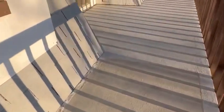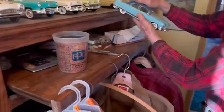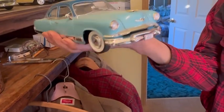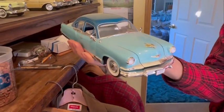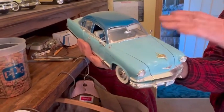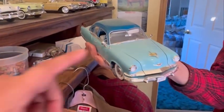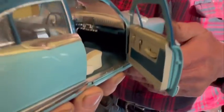Oh wow, this looks nice. That's the exact one — yeah, that's what they look like. The first ones were pretty boxy. Mine was this color. I had one of these, but these models are so detailed. Oh wow, that's beautiful.